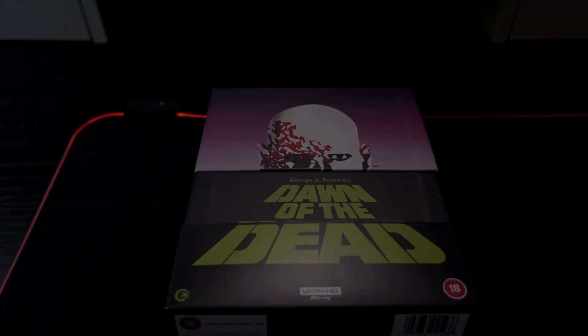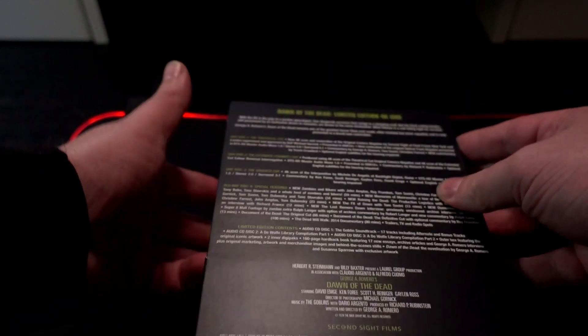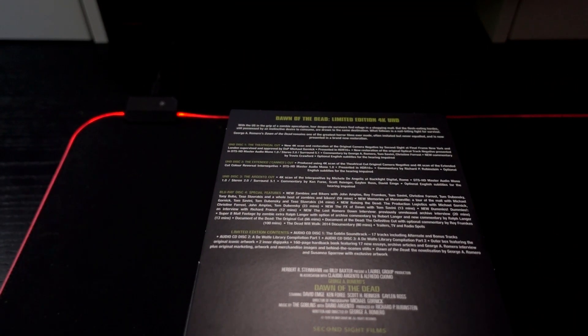What's up everybody, slashing through here with another unboxing for you guys, and this time it's the long-awaited Dawn of the Dead 4K collector's edition. So stay tuned! Finally, Dawn of the Dead — I've been waiting for this for such a long time. A complete restoration, 4K scans, everything. I'm excited as hell for this.